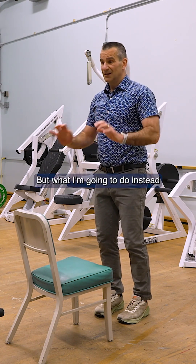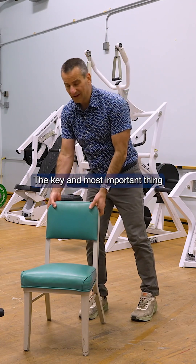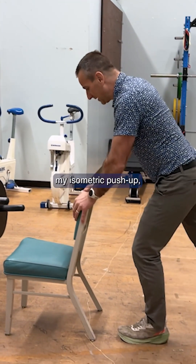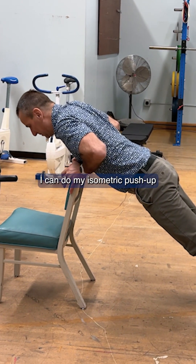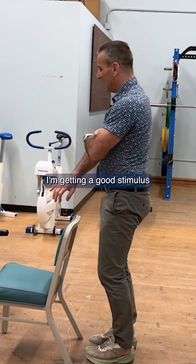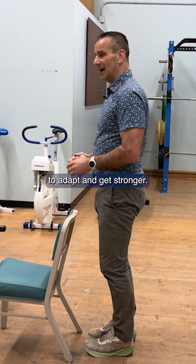Instead of doing multiple push-ups, I'm going to go down and hold it in that position. The key and most important thing is that the load is not the key component for adaptation. So I can do my isometric push-up without using a lot of weight, because I know that if I hold it for about 10 seconds, I'm getting a good stimulus for the tendons in my triceps, my shoulders, and my chest to adapt and get stronger.